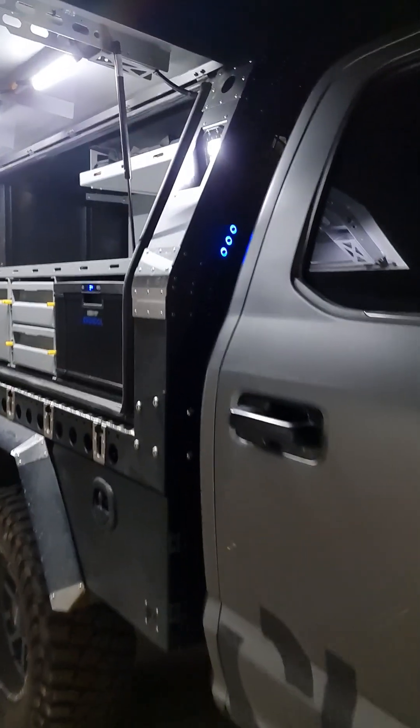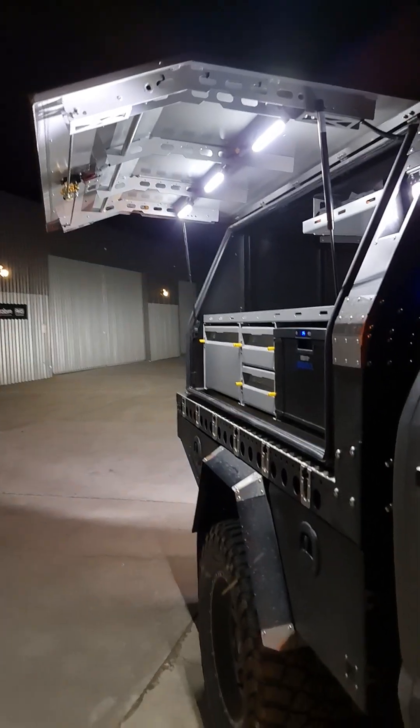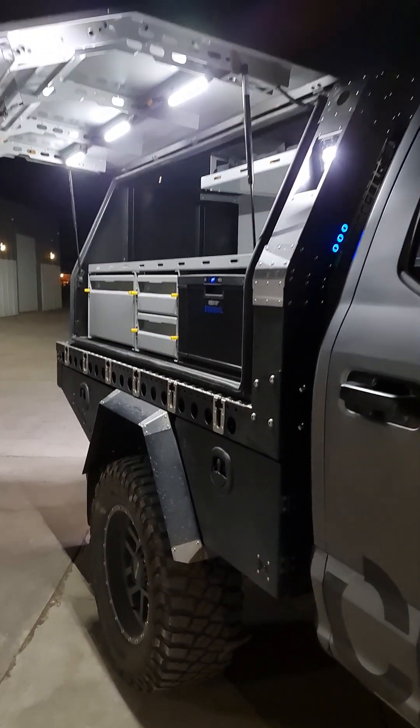It's a pretty comprehensive 12-volt package. You can see in the cabin of the car - if I just lock the car, you can hear that central locking triggering every single door. Every door on this canopy is tied into the car's central locking.